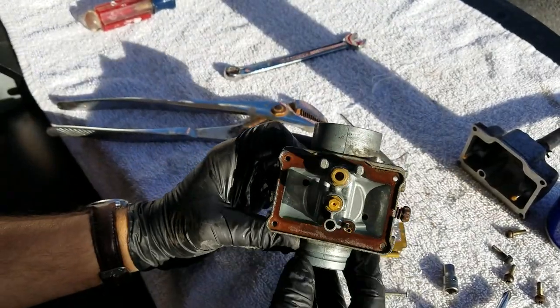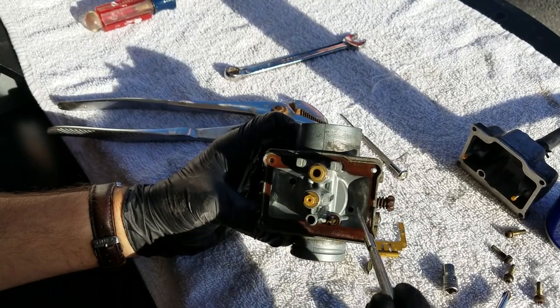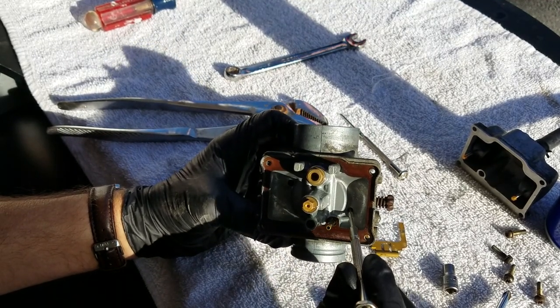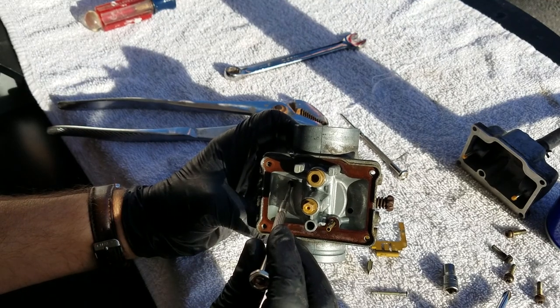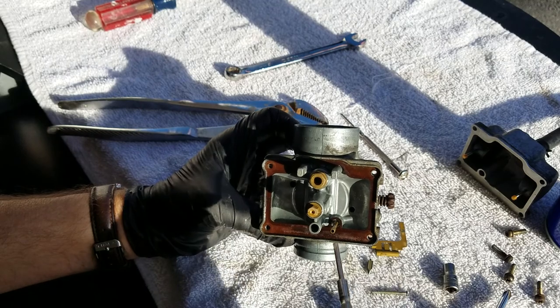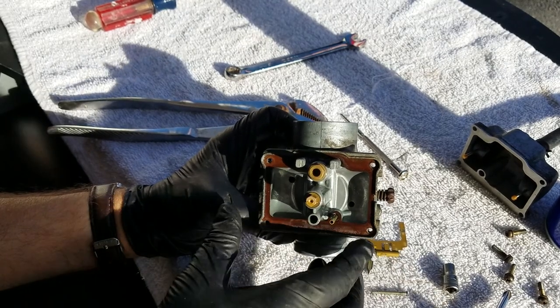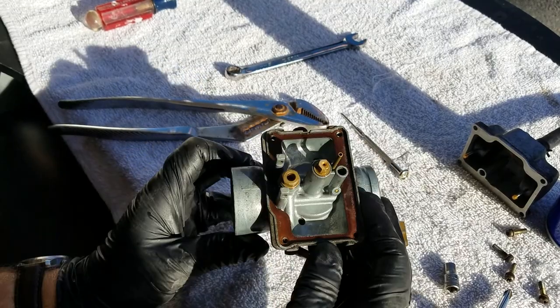Once I've determined I don't have any varnish — which is old gas that dries out, becomes really sticky, and builds up prohibiting the free flow of fuel — I can say that all this is good and clean, and now it's time to go ahead and reassemble.